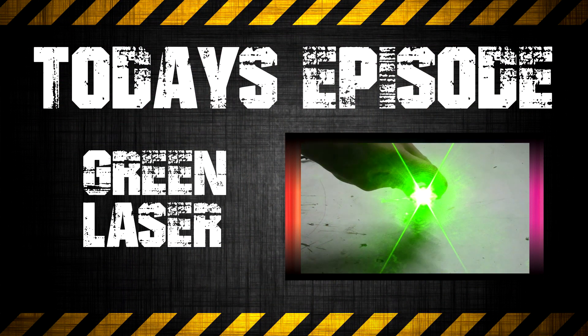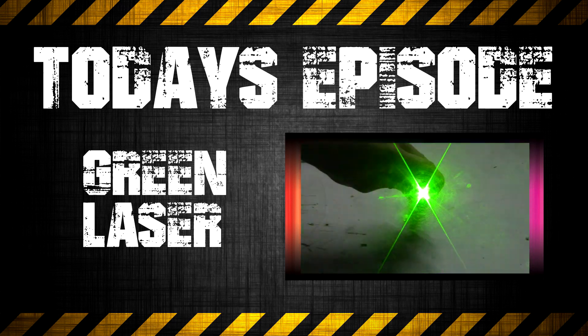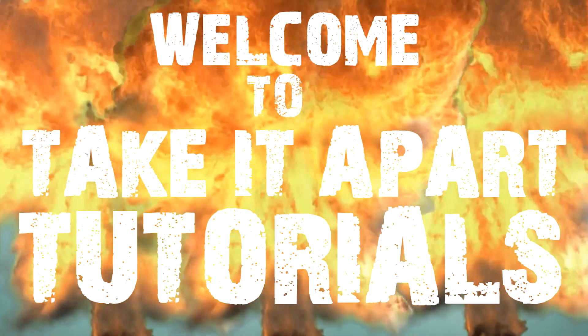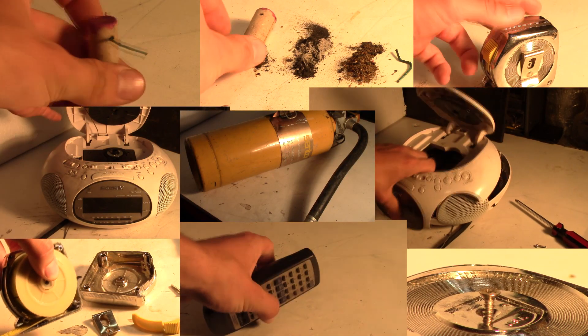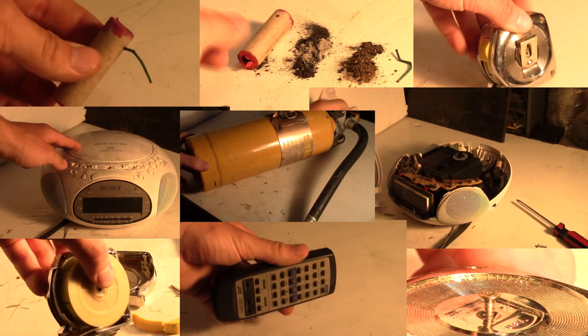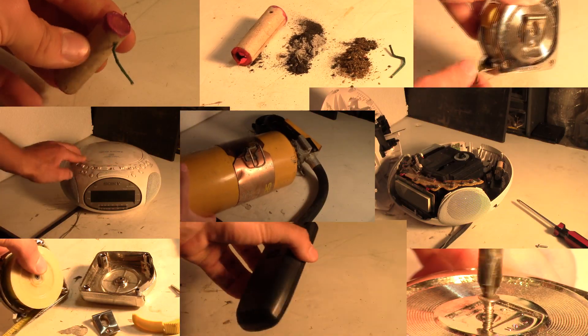On today's episode of Take It Apart Tutorials, we will be exploring a burning green laser. Welcome to Take It Apart Tutorials — this is where we take apart stuff so you don't have to. We explore everyday items not just to see how they work, but what makes them work, allowing us to see the inner mechanics of everyday objects and what makes our world so awesome.